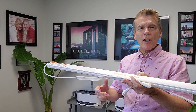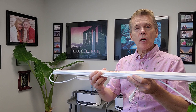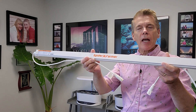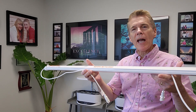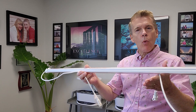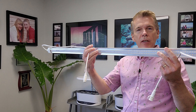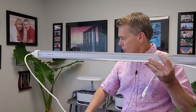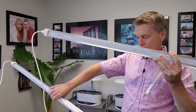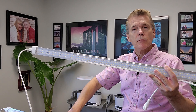Let's talk about grow lights and something new I've got right now. This is from Spider Farmer and it's called the Glow 80. The Glow 80 has 80 watts of total light, and each of these two glow bars draws about 40 watts.